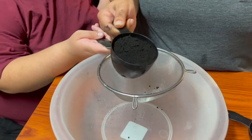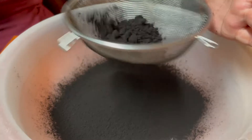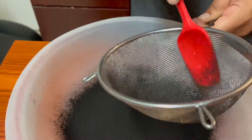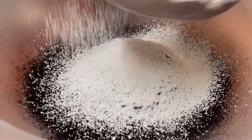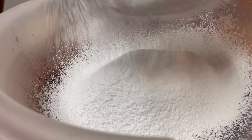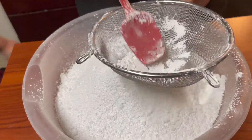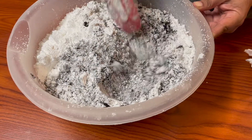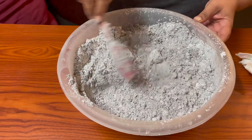Once your heavy whipping cream and butter are nicely combined, start on your dry ingredients. Begin with one and a half cups of black cocoa powder — make sure you sift it, you do not want any lumps at all. Then add the full bag of powdered sugar and sift that as well. Once done, mix everything together until it looks like a grayish color.